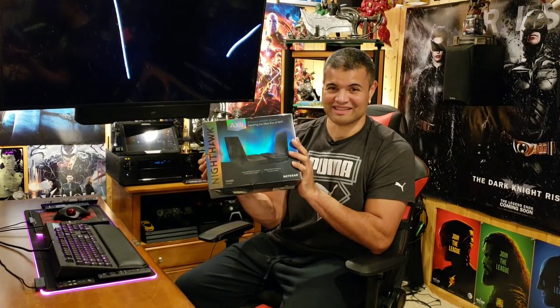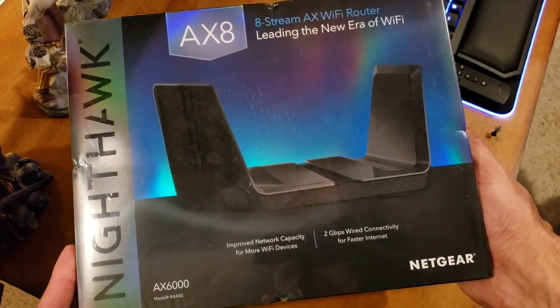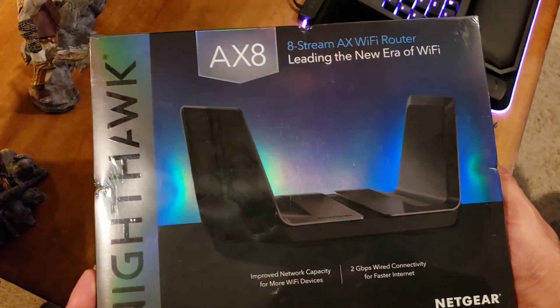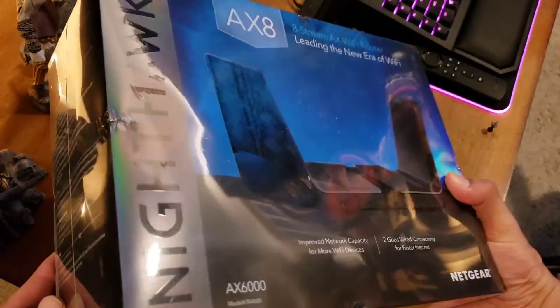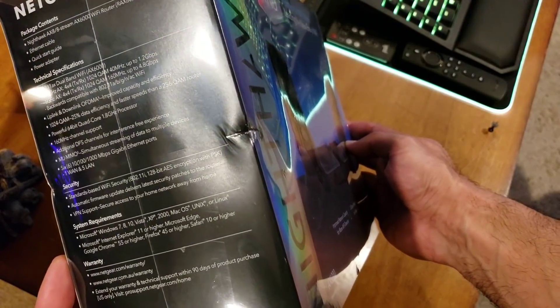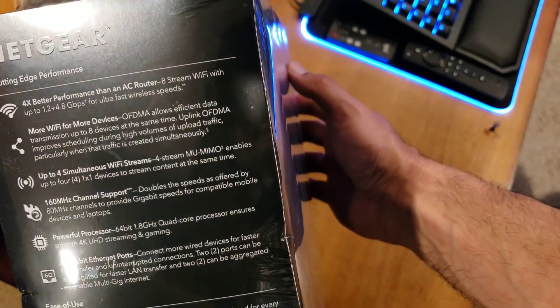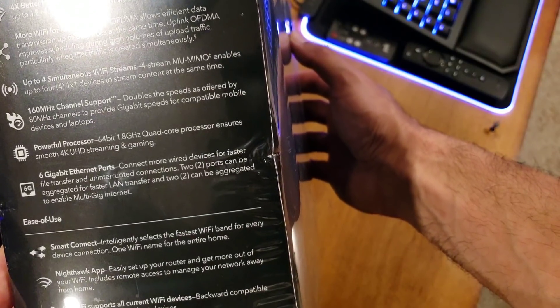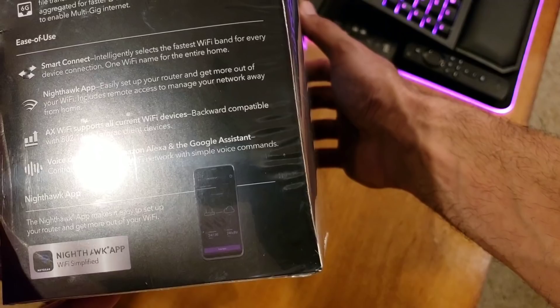Going to unbox this beast, see what's inside, and hook this guy up to get true next-gen Wi-Fi. Here it is — the brand new Nighthawk AX eight, eight-stream AX Wi-Fi router, leading the new era of Wi-Fi. It's supposed to be highly advanced stuff, stuff that's not even usable right now most likely. Check out the capacity — it's amazing. The box is beautiful, so much technology. Specs include a 64-bit 1.8 quad-core — it's nuts.